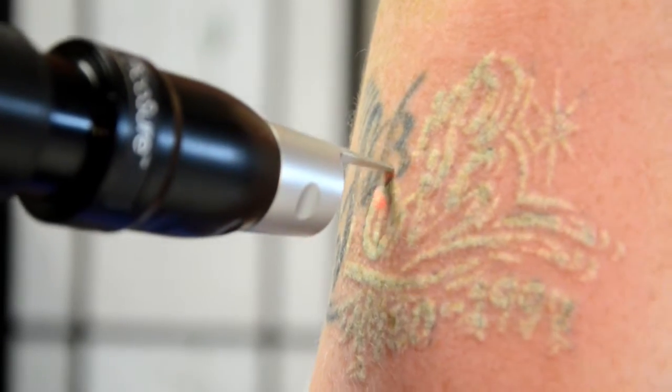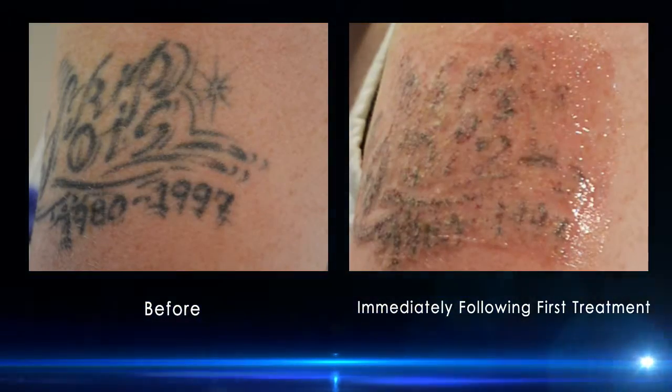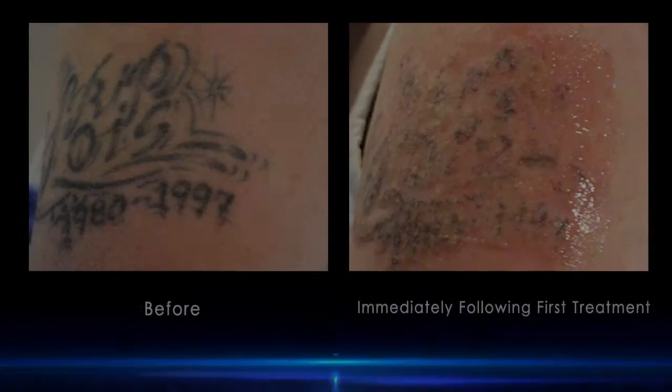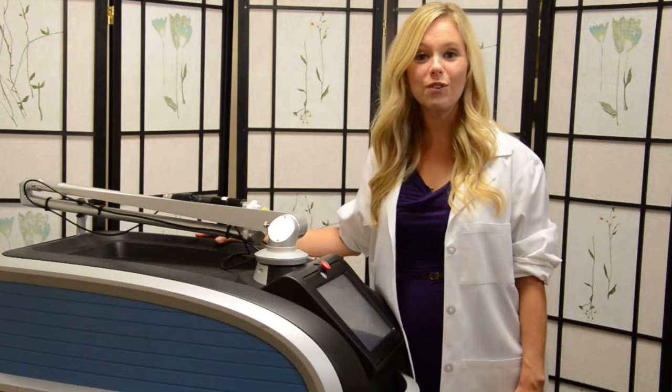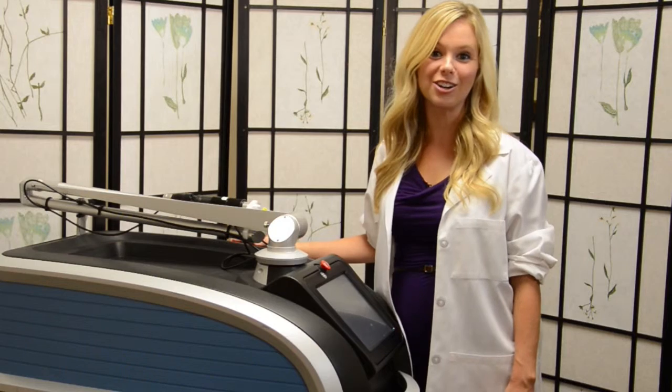As you can see, the laser targets the ink and surrounding tissue remains unaffected. And there you have it — tattoo removal that's faster with fewer treatments and better clearance using the PicoSure laser by Cynosure.